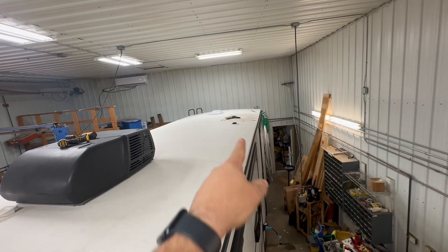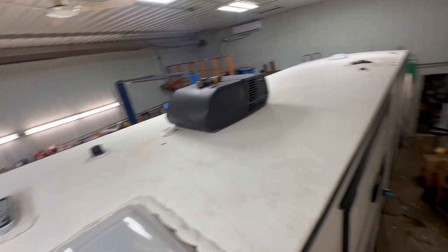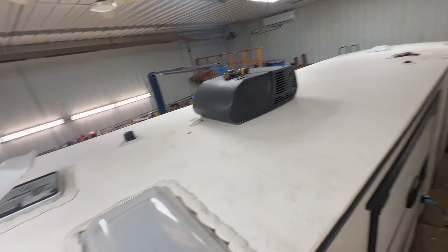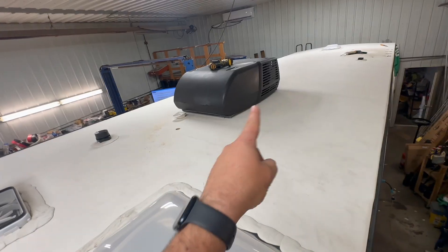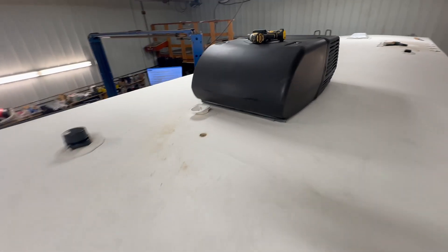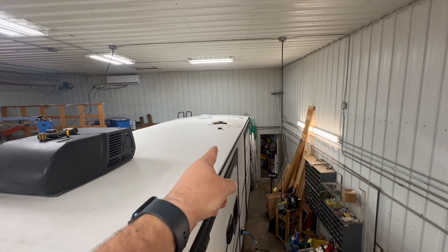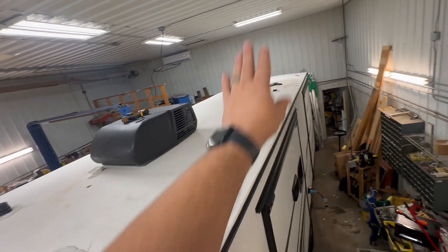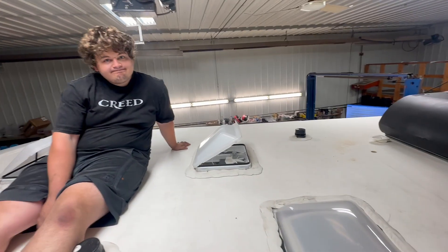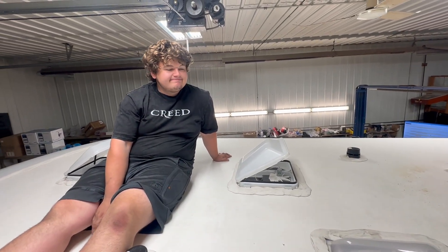Levi removed the factory solar panel and believe it or not we're going to fit 12 solar panels up here. There's going to be nothing but solar. There should be enough room to walk around a little bit but not much room for anything else. You should still be able to maintain and access the air conditioner. We added a second solar port — there is an existing solar port we'll utilize — so this is going to be split into two separate arrays, probably back half and front half, to keep it nice and easy.